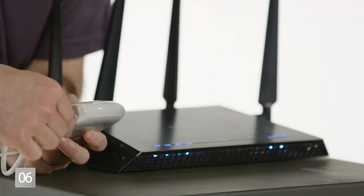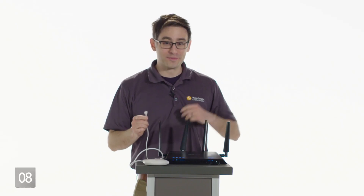The first thing you want to do is connect your ethernet cable to your PowerView hub, like this. Next, plug power into your PowerView hub.